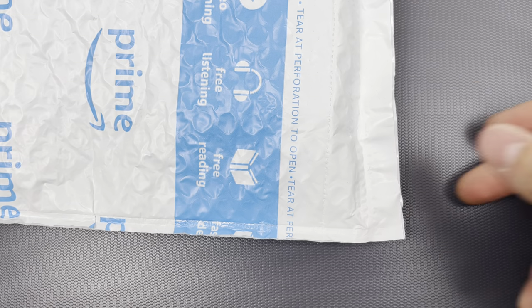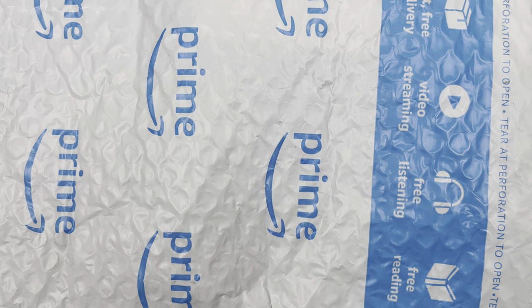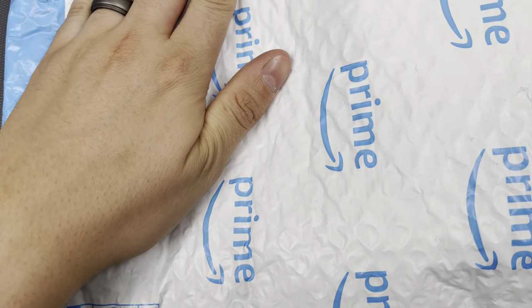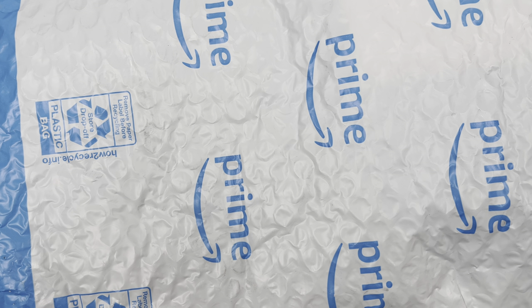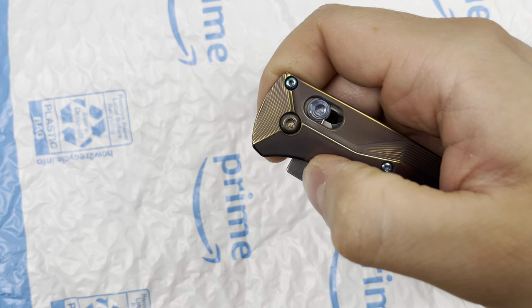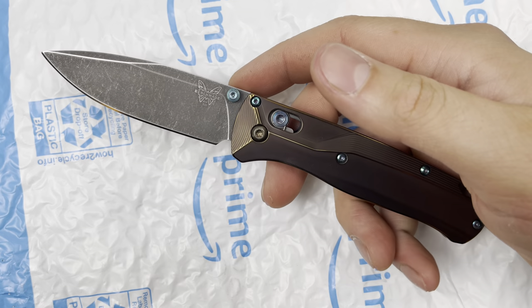Hello everybody, I hope you're having a wonderful day. Today I have something quite refreshing to share — refreshing in the financial sense. I got a package from Amazon. If you guys are typical watchers of the channel, you know I've been doing some quite fancy spending on a lot of stuff lately, and I want to start moving back into checking out more affordable things.